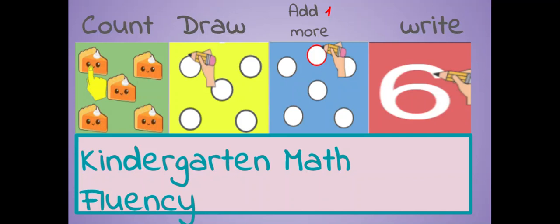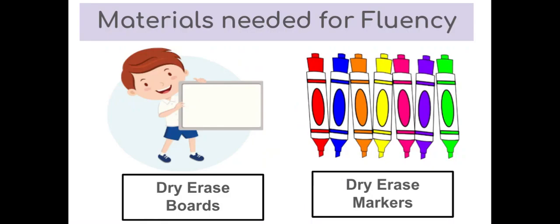Let's practice counting, showing one more, and writing the number. For this fluency, you're going to need a dry erase board and dry erase marker.